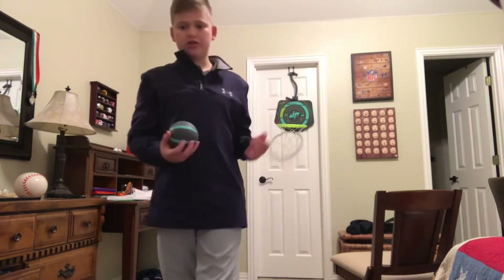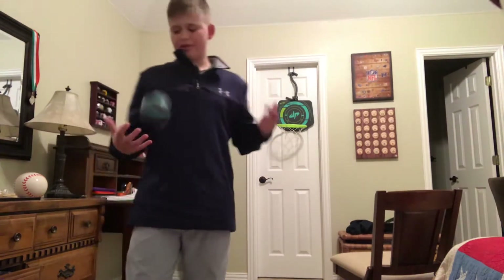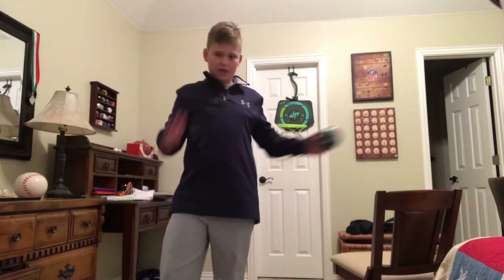What's up guys, welcome back to the channel. I needed to post something today so this is what I'm posting. I'm doing some Funtime Mini Hoop. Let's get started.